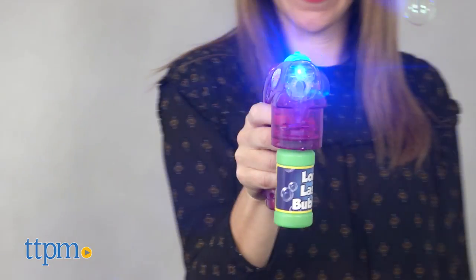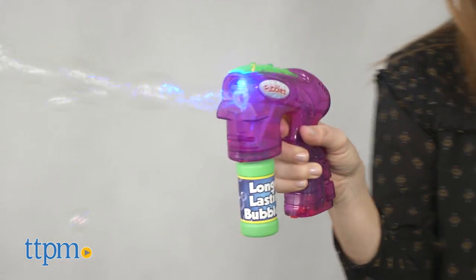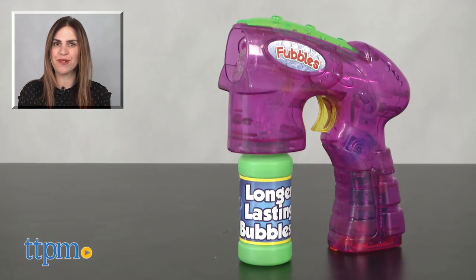Additional bubble solution can be purchased separately — just refill the included bottle. For where to buy and pricing, find us at TTPM and subscribe to our YouTube channels for more reviews every day. I'll see you in the next one.